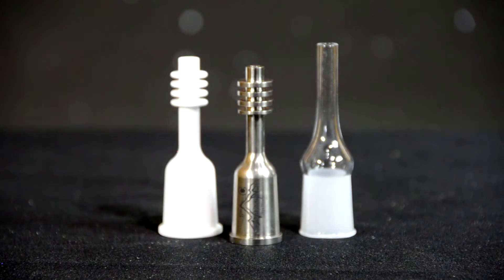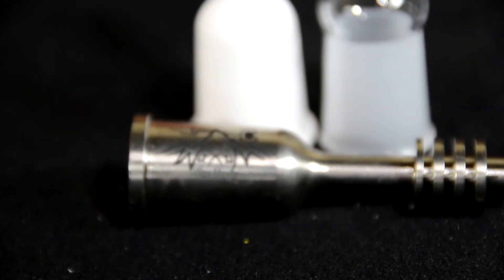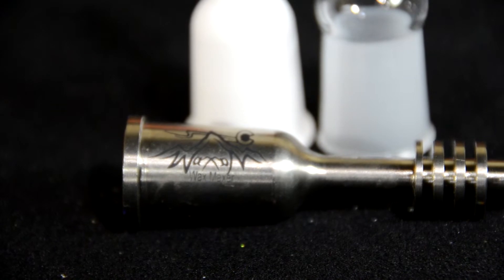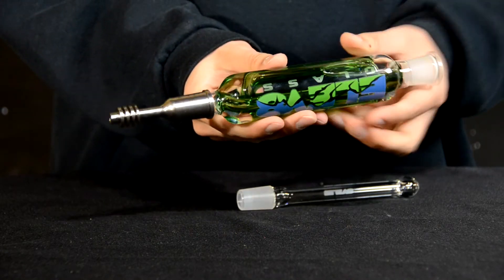The Wax Maxer is the most versatile device for concentrate consumption. Titanium has twice the expansion rate of glass, so unlike other devices on the market, the Wax Maxer provides a female connection that goes over the ground glass joint.